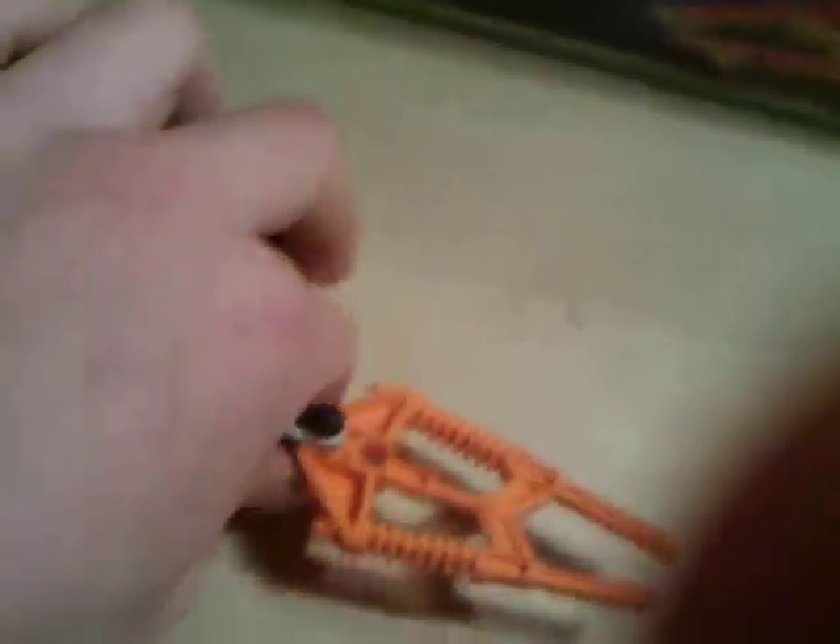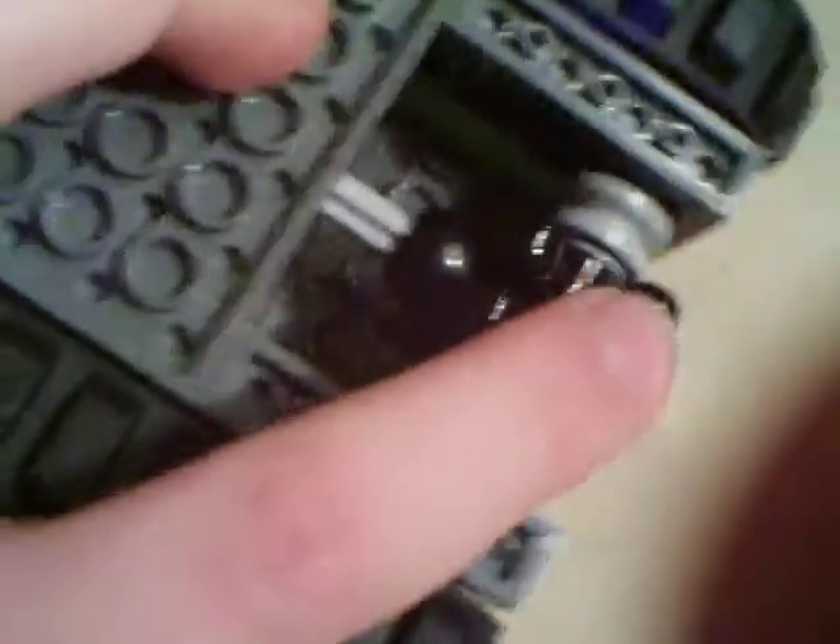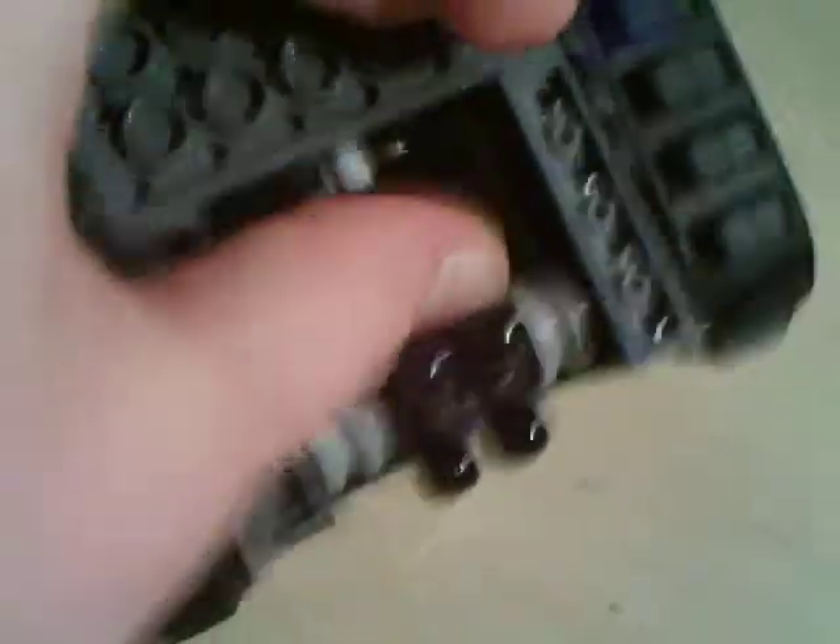Okay, well, now to the actual set. It's pretty cool. The function of it is when it drives, this drill moves, because these are connected to that, which pushes this when it drives forward, which pushes the drill, comes back.